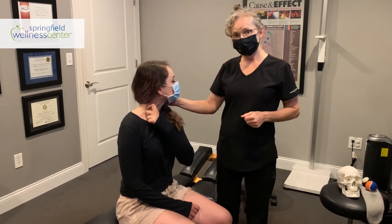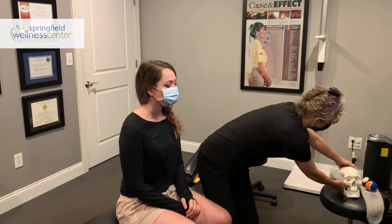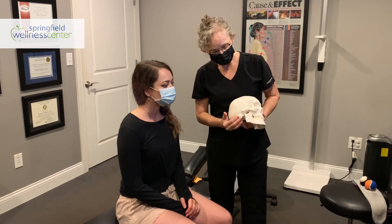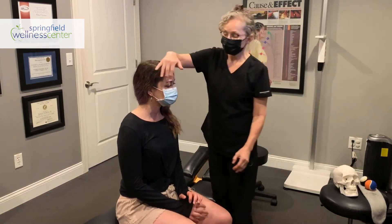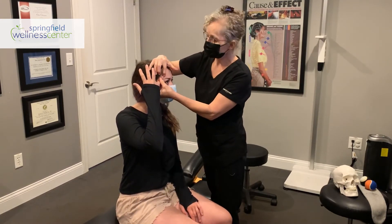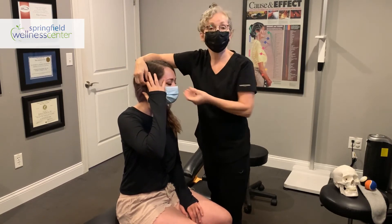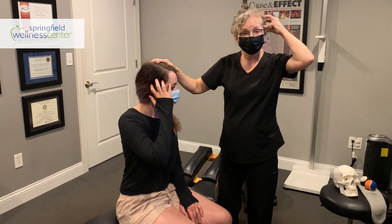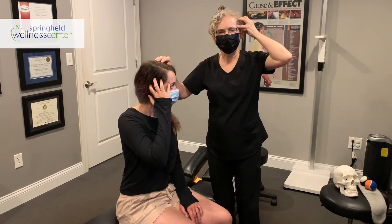Let's go on to the second muscle: the temporalis. The temporalis muscle hides right by your jaw, around to the back of your ear. What you're going to do is place your little finger right in the corner of the skull and then your index finger right above your ear. Gently compress and feel around to see if you can find a tender spot — I've got one right here under my little finger.